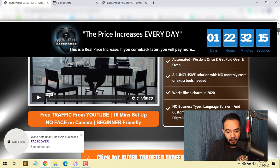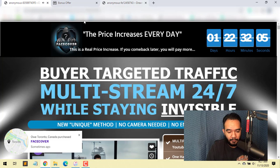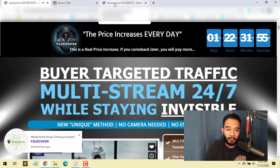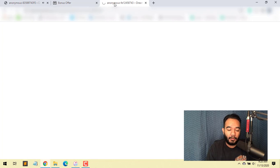This is the sales page — you can check it on your own time. You can click any of the orange buttons. As of now, at 11 a.m. Eastern Standard Time, it's live. If it's something you're interested in, stick around because I have some exclusive bonuses you won't find anywhere else. Feel free to shop around to see what other affiliates are offering, and then come to my page to purchase Face Cover.